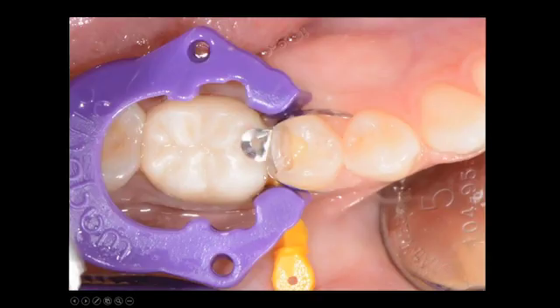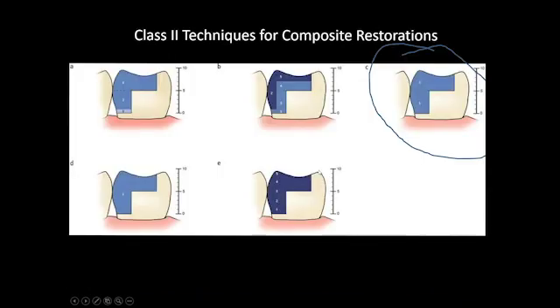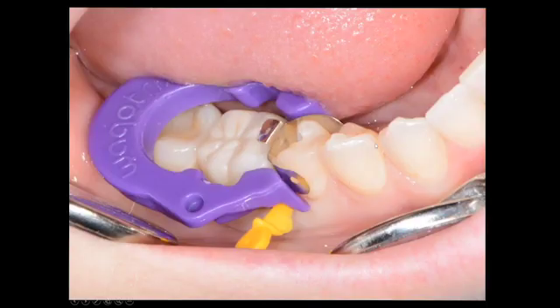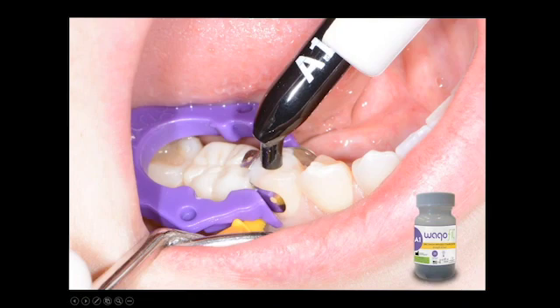We've broken the contact, placed our sectional matrix — what I recommend is taking a gold instrument and burnishing it to get a nice contact. You can see the nice separation of the teeth and the wedge adapting right into the V-shape of the ring. We'll place our etch and then apply our bonding agent of choice. In this case we're going to use the C-method where we fill the proximal box, get the contact, and then add another layer of Wago Fill — no flowable composite in this one.